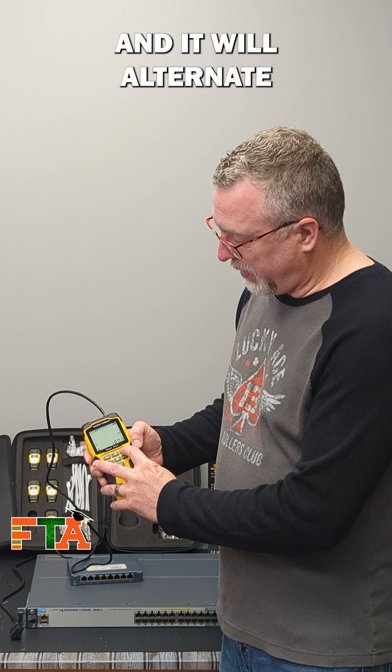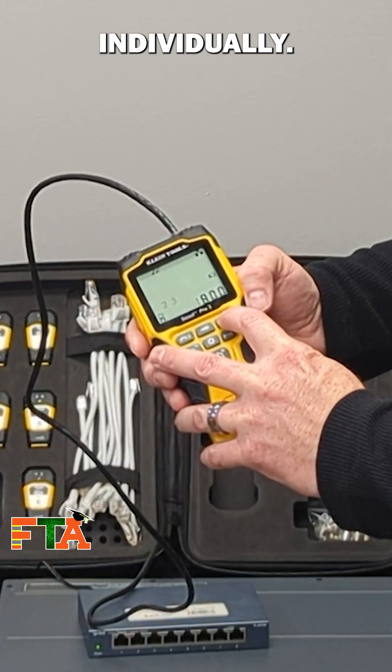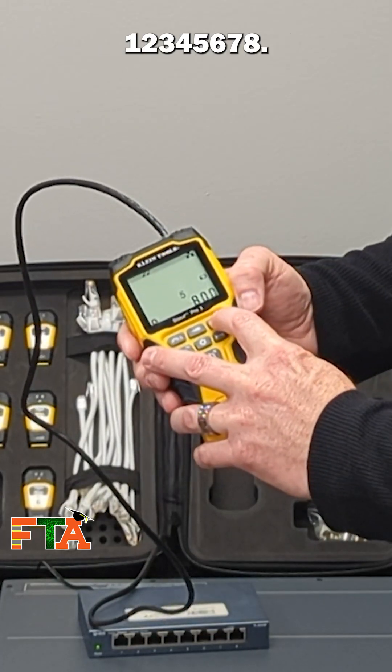You just do that by pressing this and it will alternate through each one individually — one, two, three, four, five, six, seven, eight.